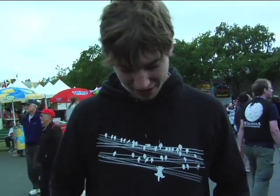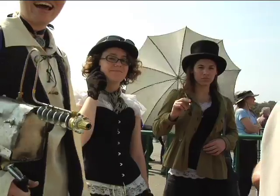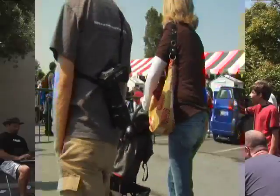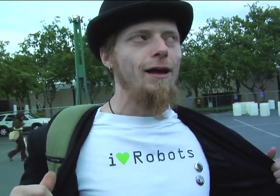I am wearing 'Curiosity Killed the Cat,' a limited edition Boing Boing t-shirt. It makes me impervious to irony. Do you like to be in it? I do, in fact, love robots. In what manner do you love robots? Whatever I can get away with.